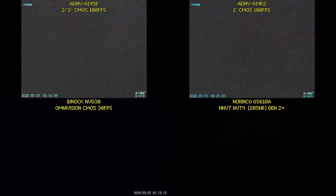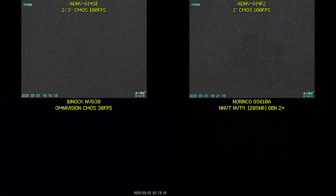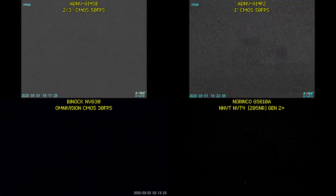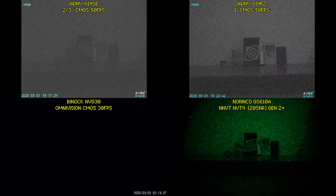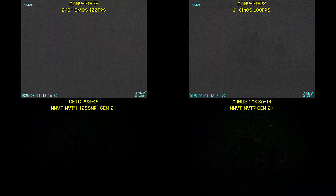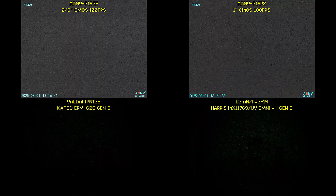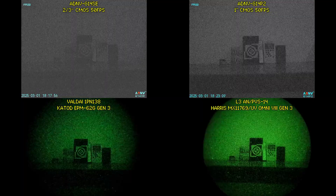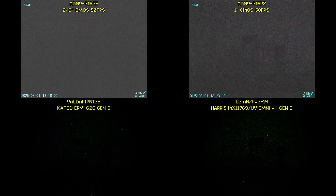Moving indoors to NL5 to NL6 levels of extreme darkness, the NVG30 and the G14SE are basically out, but the G14P2 can actually still see. Only the G14P2 and the NVT7 are providing a discernible image. Interestingly, switching the G14P2 into the 50 frames per second mode makes it look better than the NVT7. Comparing to Gen 3 analog devices, the G14P2 keeps up well with the Omni 8 Gen 3, especially in 50 fps mode. Here is a zoomed-in view to confirm our findings.